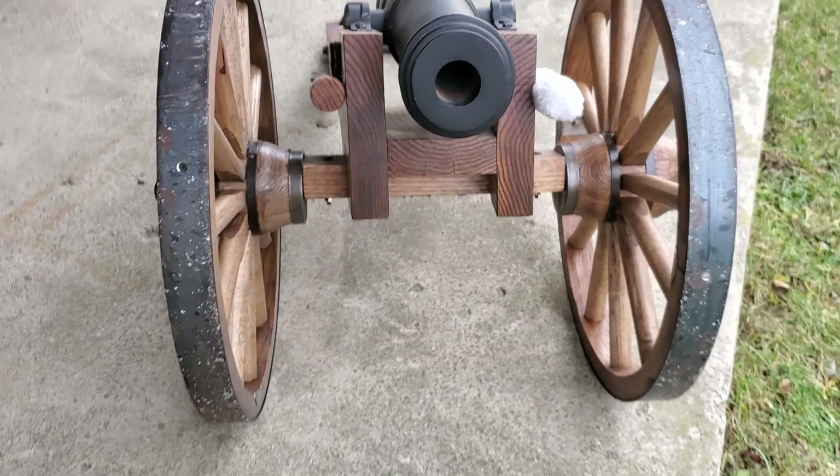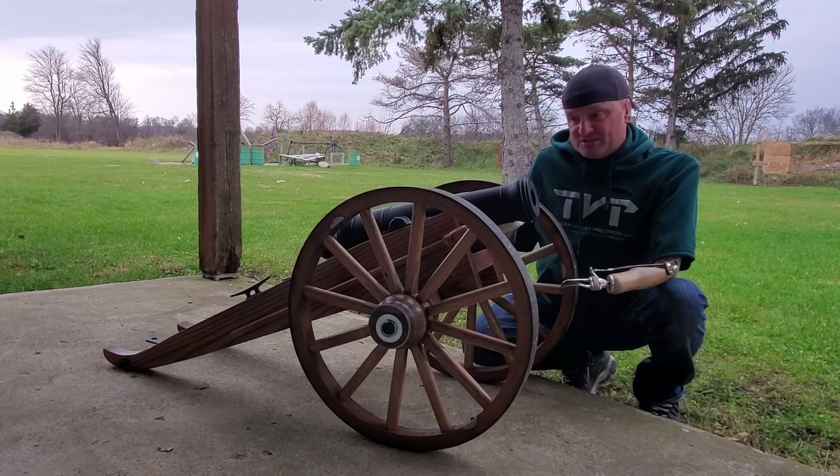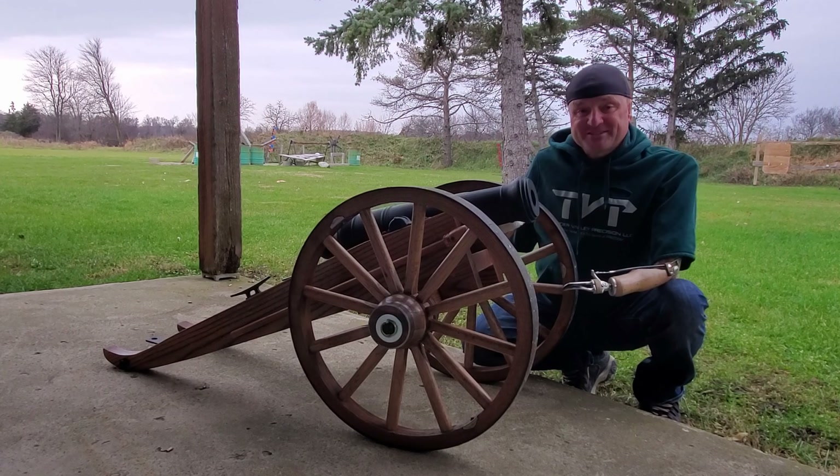And the third one — recently I stumbled into somebody over the summer, actually, and they built a two-scale carriage. It is just beautiful. It's made of oak and it's just a top-notch carriage. I'm very pleased.